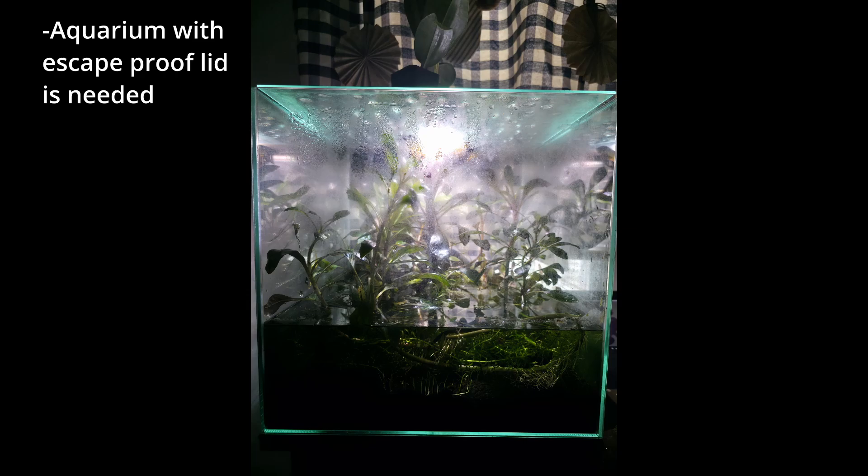Once you've chosen your enclosure, you'll need to decide on a substrate — there are many kinds, each with pros and cons. Personally, I prefer aquatic soil as it's safe for aquatic newts and beneficial for natural plant growth. Gravel, on top of not really benefiting plants, can actually be dangerous: if it's small enough to fit in your newt's mouth, they could swallow it, causing impaction, which could be fatal.